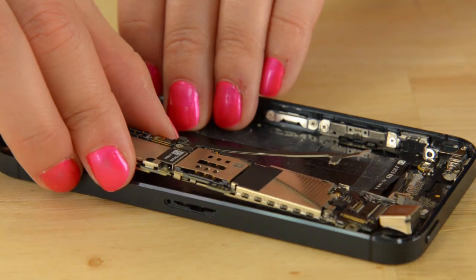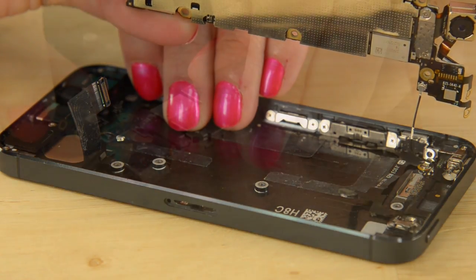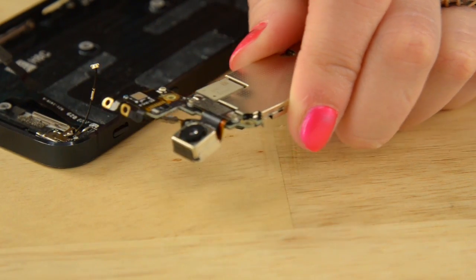When lifting the logic board out, make sure you lift from the bottom. And before you go tugging on it too hard, you need to disconnect the antenna cable that is connected to the back of the board. And just like that, the logic board is out.